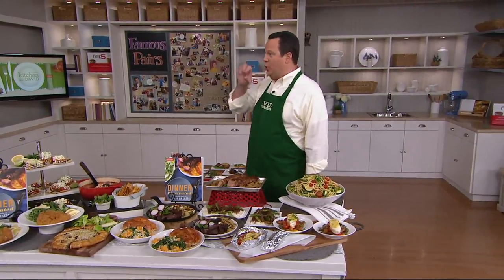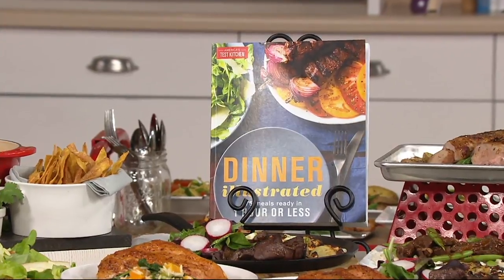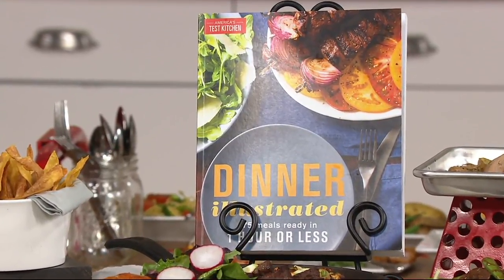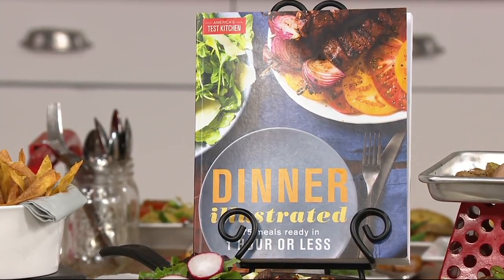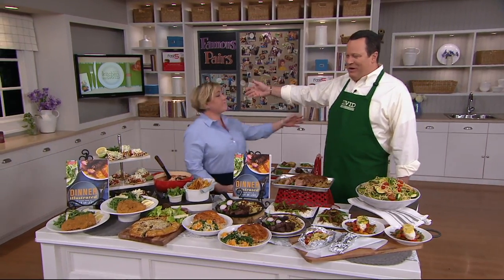Not recipes, but dinners. Wouldn't that be fantastic? And wouldn't it be great if every one of those 175 dinner recipes would all work and work beautifully? Because, Julia, how many times are these tested? A lot, she said. Between 30 and 50 times.